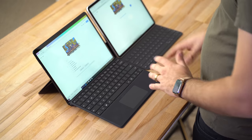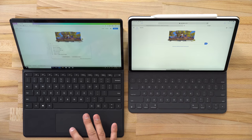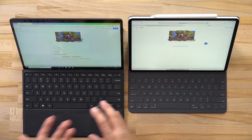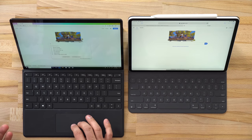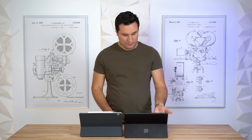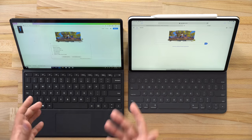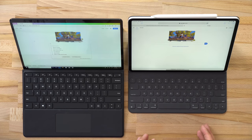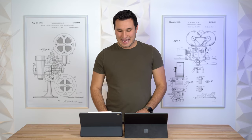Even though the Surface Pro X's keyboard cover is less expensive, it packs in more features. It has a trackpad — not amazing but gets the job done — and you can click and do different gestures. It also has shortcut keys, adjustable brightness, backlit keyboard, and media keys. The iPad's keyboard doesn't have a trackpad, limited screen adjustment, and is missing those shortcuts, meaning you'll be reaching for the touchscreen much more often.